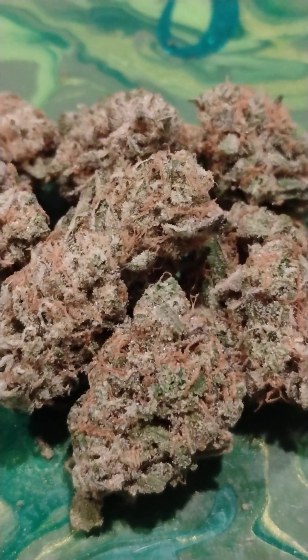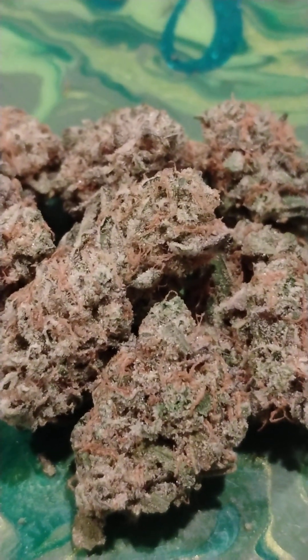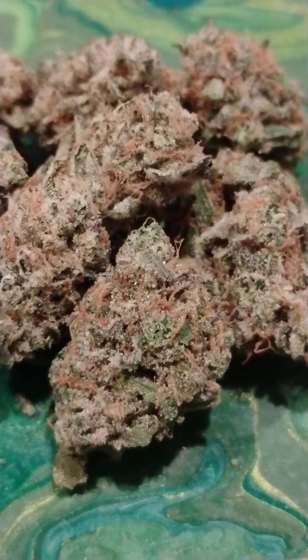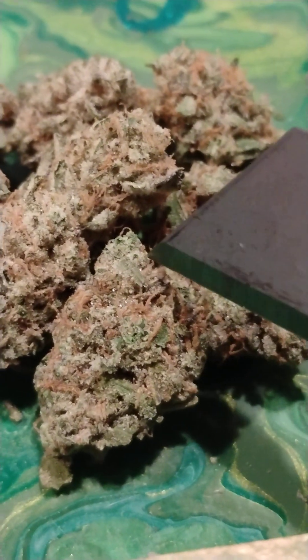This bud has medium to long grape-shaped olive green nugs with bright red to brown-orange hairs and a coating of thick frosty white, purple-tinted crystal trichomes. Yes sir — you can literally see it glistening right here, all up in there.